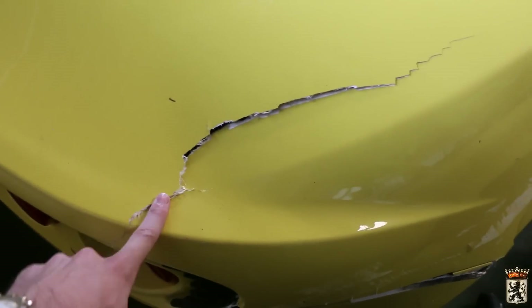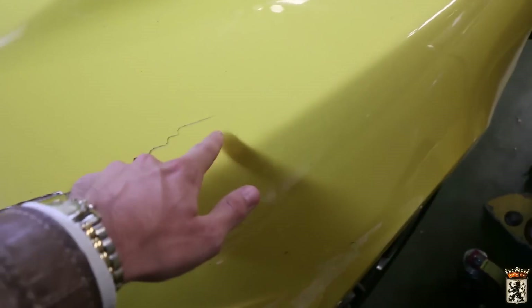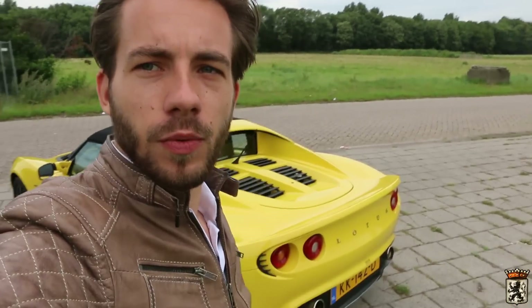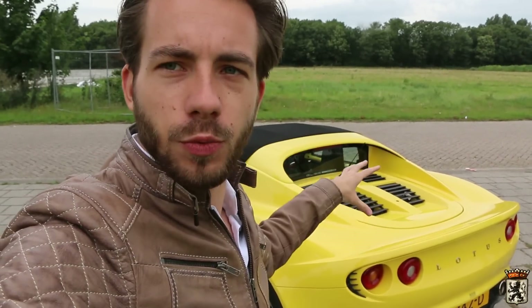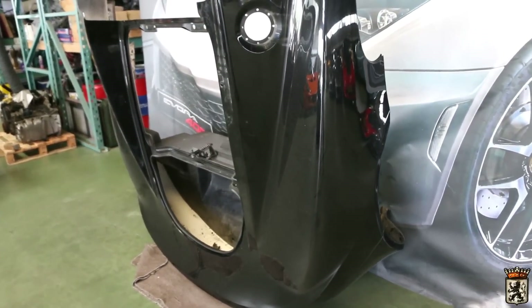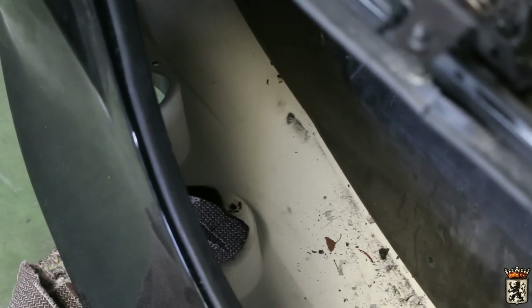I am going to show you the back end first, because as you saw in the previous video, the back end was the thing that really got banged against the wall on the racetrack in Belgium. So as you saw in the Lotus update video, my new back end was black, so that had to be stripped of paint and needed repainting. So as you can see, it is all yellow now.